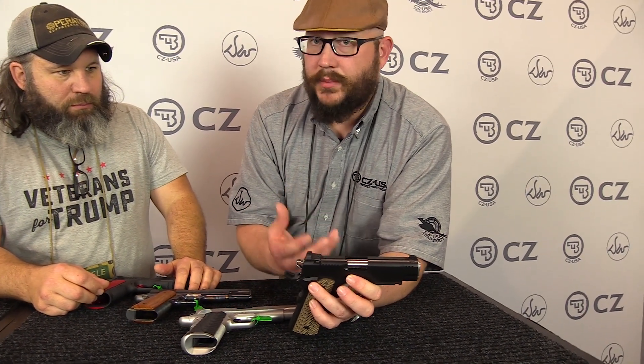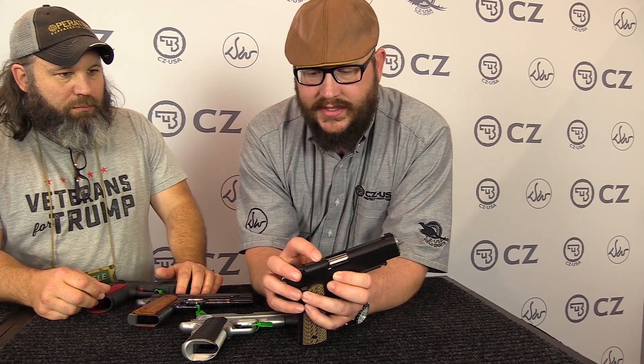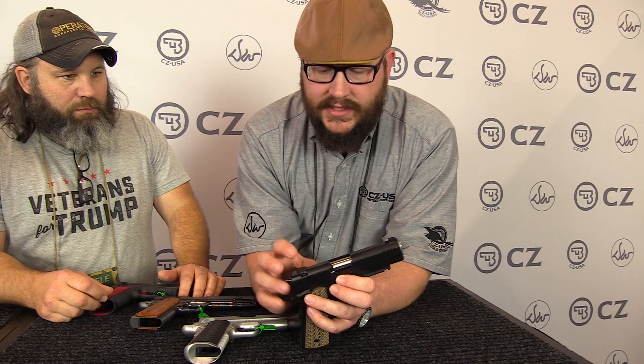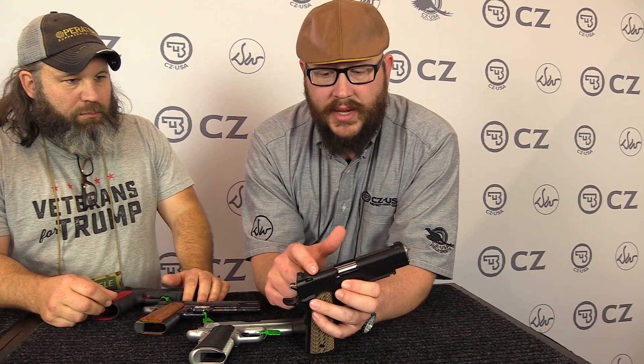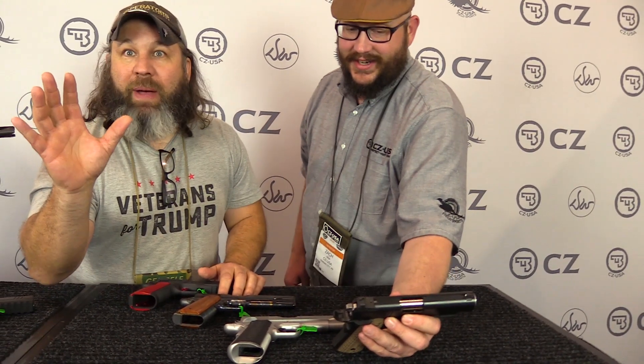A lot of the Dan Wesson line hasn't changed tremendously — we've had some of the same models for quite a while, but we did do quite a few updates this year. Some little things — it might be a grip change, or like on this Valor where it gets a magwell. One of the nice things: we got rid of the raised rib and went to a recessed rib. It looks a lot better.